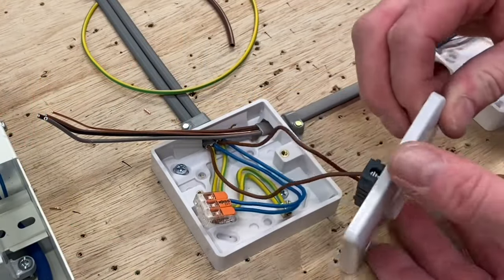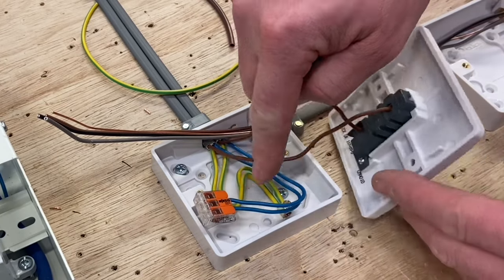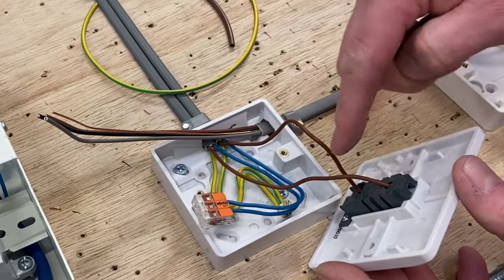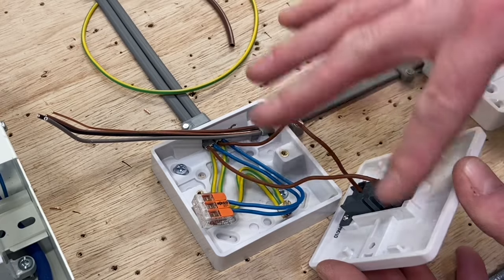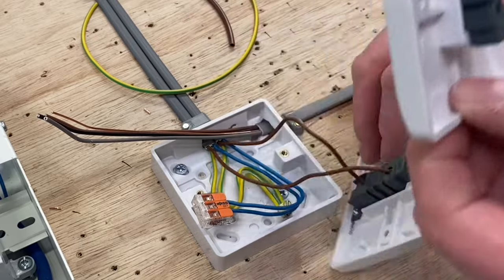We've got the original one-way switch here, and our connections are using the two-plate method: neutrals in the maintenance-free connector blocks, the CPC secured in the back of the insulated box in case we ever change it for a metal exposed conductive part, and we've got our common and L1 connections — common being the permanent line and switching line going out of L1.